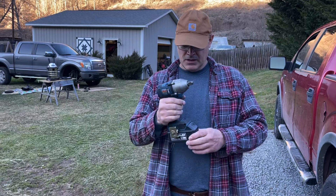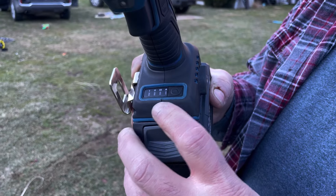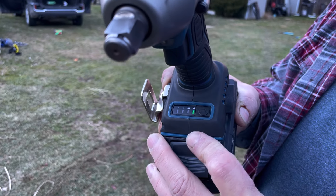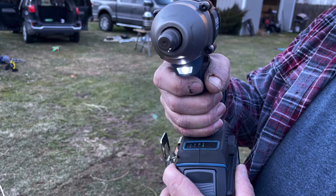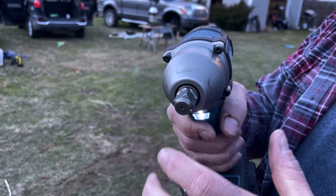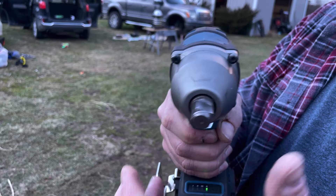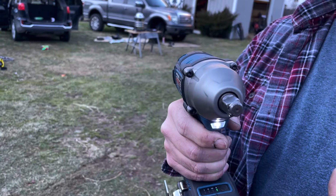Things we like about it — most of these impact wrenches have three settings. We've got power number one, number two, number three, and A is auto. On forward auto, when you give it fuel, it just spins up. When it hits, it locks down and slows down so you don't overdrive it. In reverse, when you give it gas, it's real slow until it takes torque, and then it speeds up. I really like that setting — it keeps you from over-torquing stuff right off the bat.